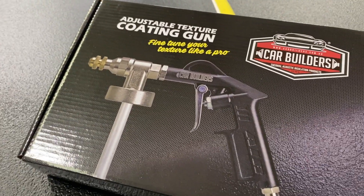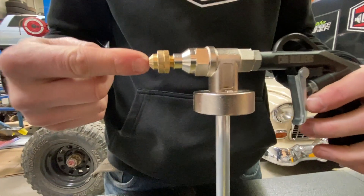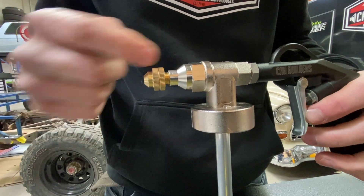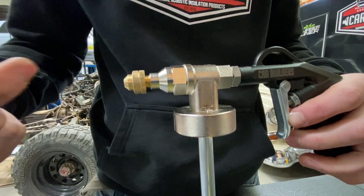This is our CarBuilder's adjustable underbody texture gun — now I'll show you how this thing works. Here you can see this brass tip; at the moment this is screwed all the way in. Clockwise, screwing it in, what it's actually done is closed it up — it's not going to allow any liquid to come out and spray out.